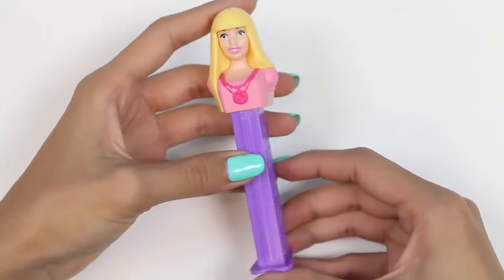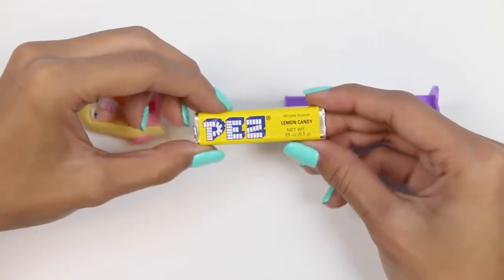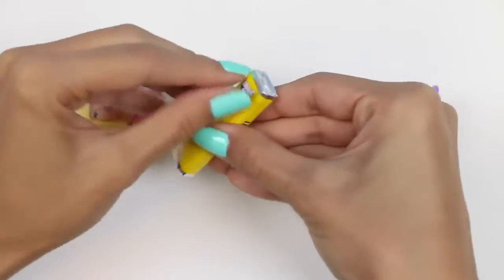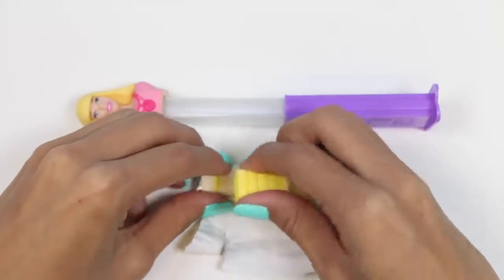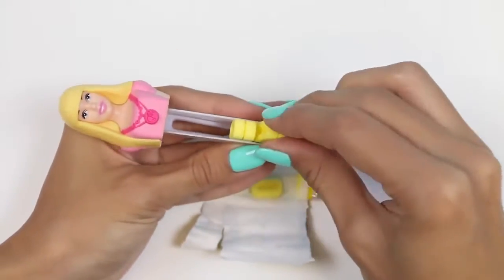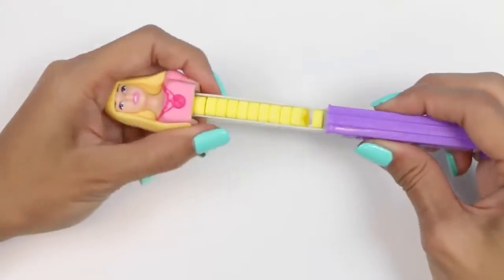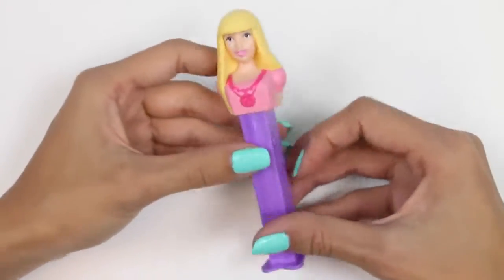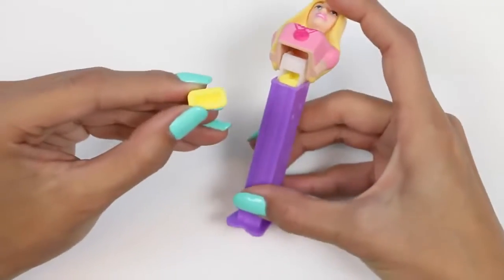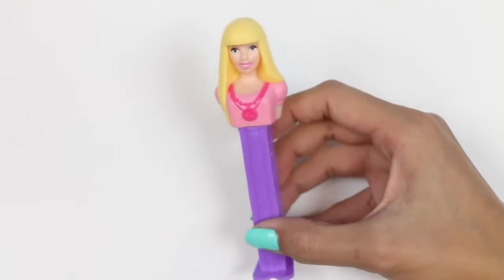Time to fill our next Pez. I love her long, straight hair — we'll give her some matching yellow lemon candy. I'll try to stack in a bunch at one time. Ooh, that worked! Now that our Pez dispenser's filled, let's try out one of these candies. May I have a candy, Barbie? Thank you. Mmm, definitely tastes like artificial lemon flavor, and it's pretty chalky too.